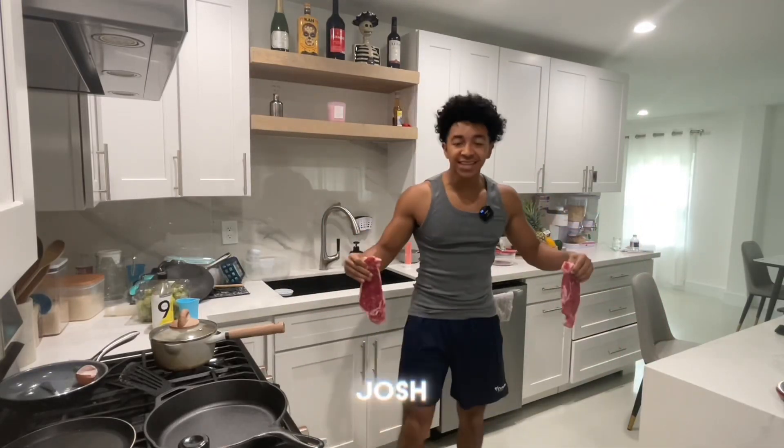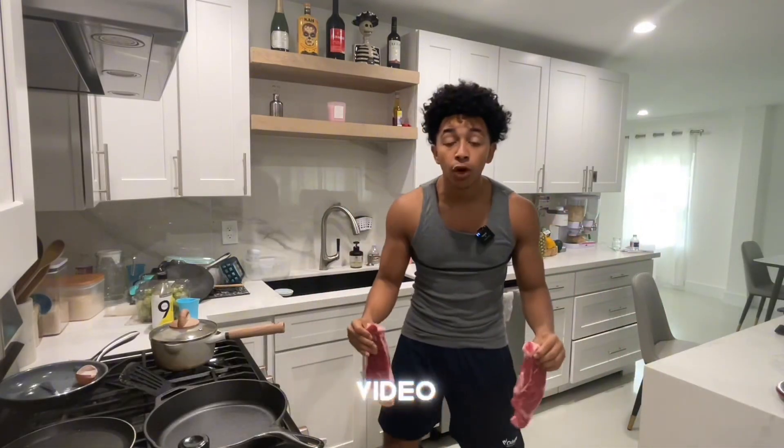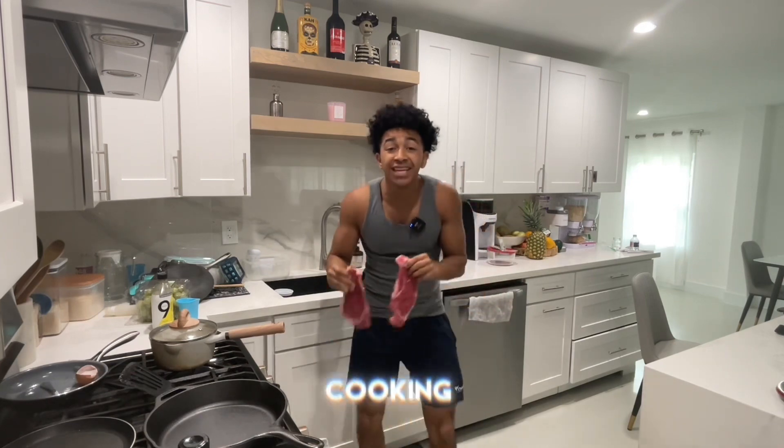What is good, YouTube? It is your boy Josh Loves back here with another video, man. Today we are going to be cooking the best steak.